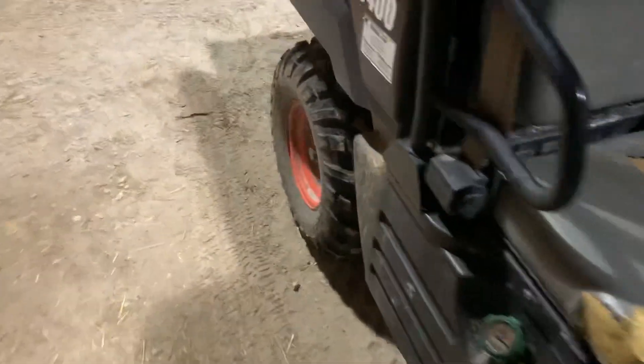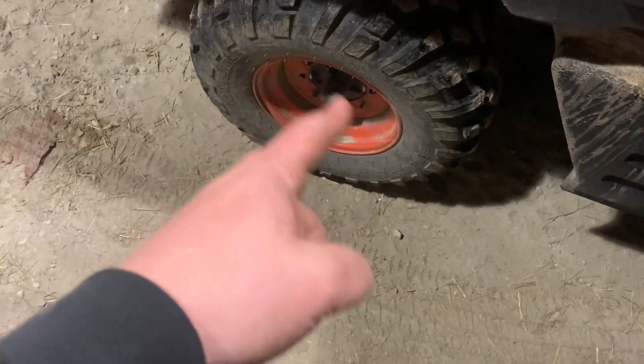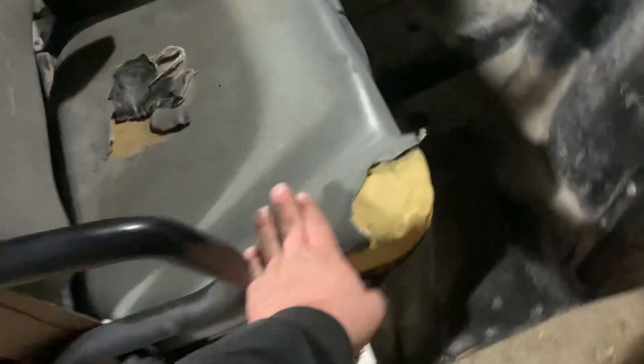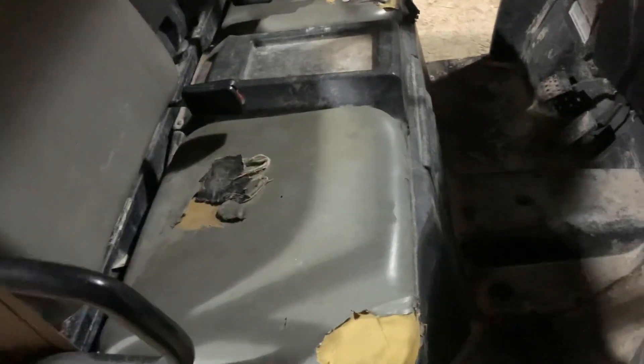There are damn near brand new tires — got the little nubby things on them still, so that's pretty cool. I am going to replace the seats in it. I'd like to clean this up a little bit.